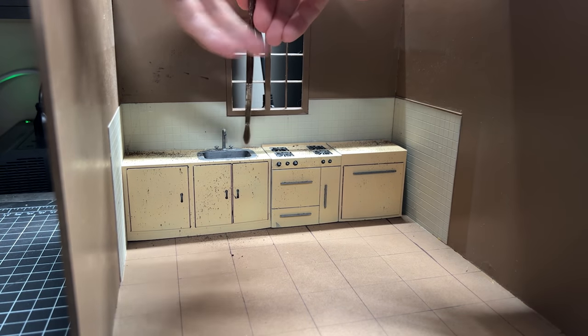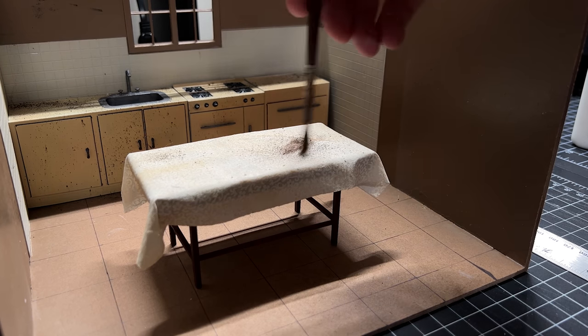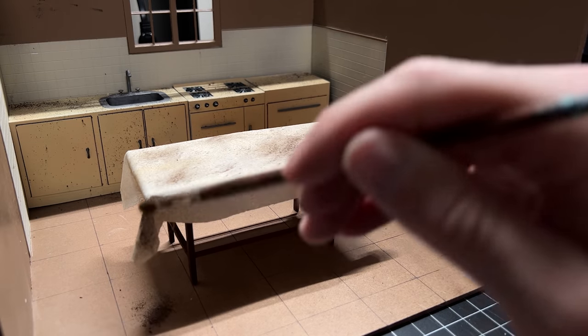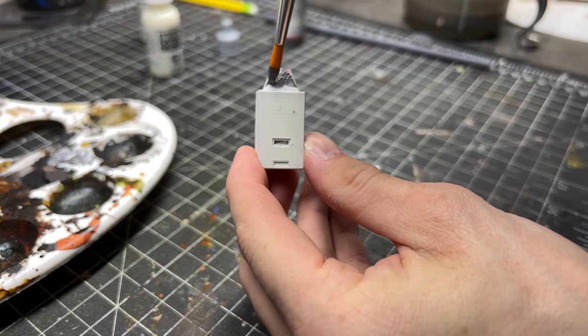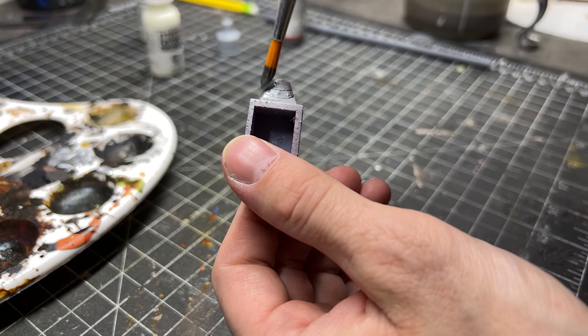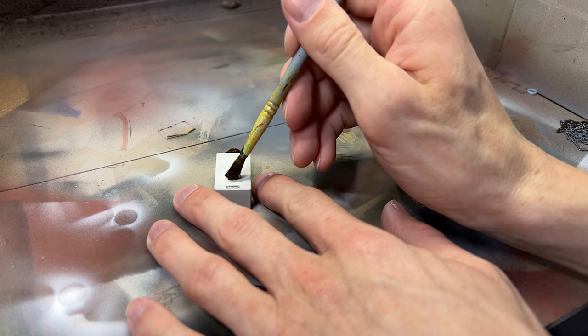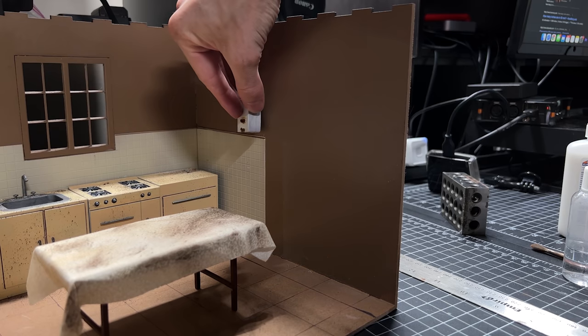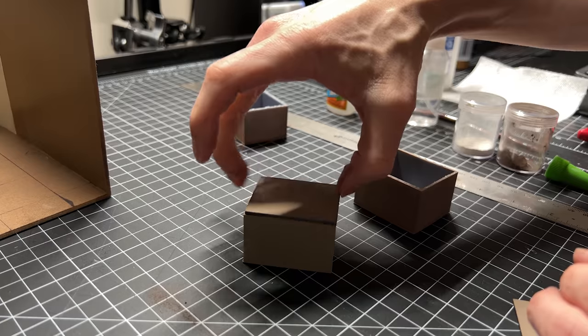While I waited on that, I started dirtying up a bunch of this. Using pigment powders and other weathering techniques is the quickest and easiest way to make something that's quickly done and doesn't have a lot of detail, but gives it that extra oomph to make it a little more realistic. This is that dirty down rust paint again — another product that just makes things happen really quickly and still looks amazing.